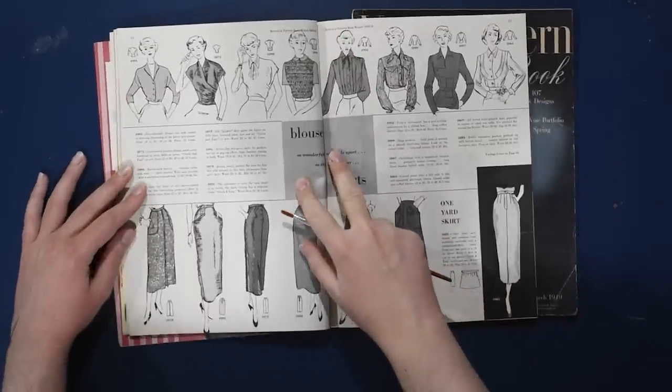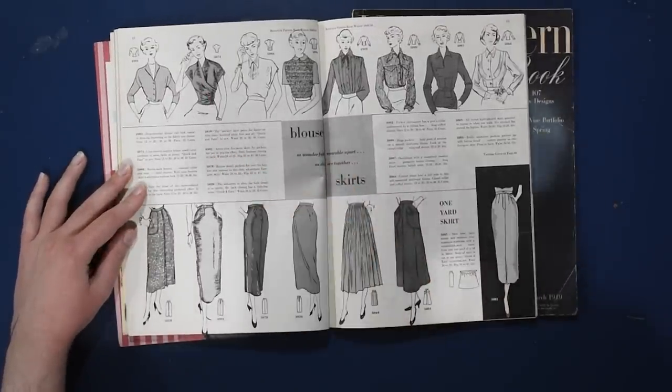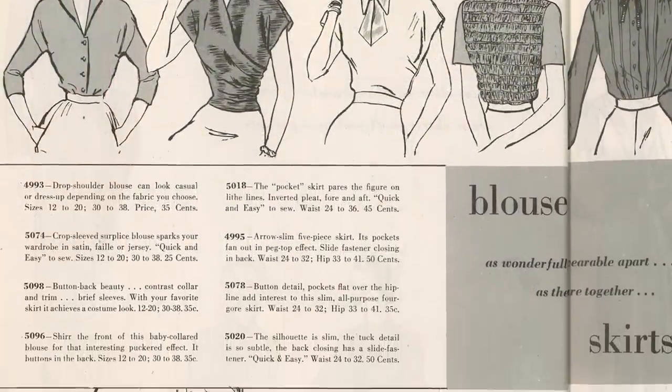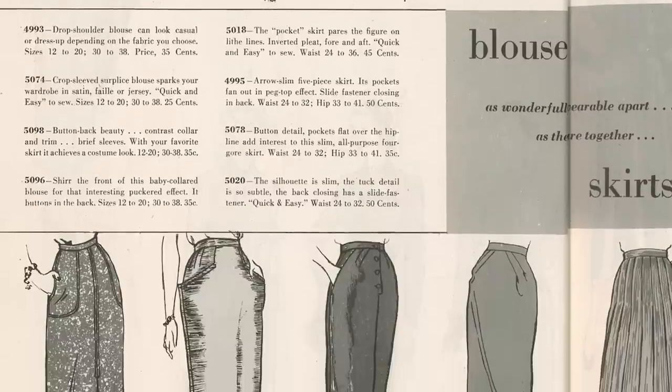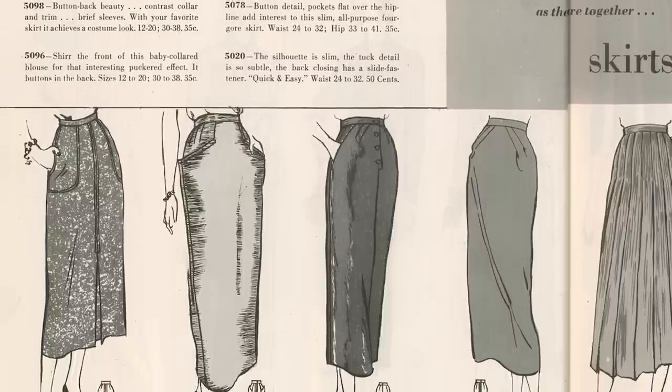We have some blouses and skirts, including this lovely wrap front or faux wrap front gathered blouse. Crop sleeve blouse sparks your wardrobe in satin, veil, or jersey — quick and easy to sew, sizes 12 through 20 and 30 through 38, 25 cents for the pattern. Quite a deal on these patterns back then.